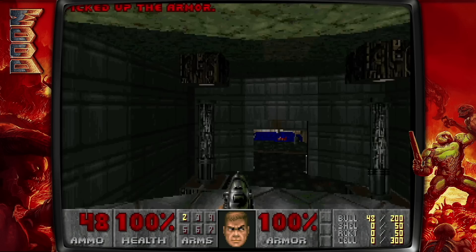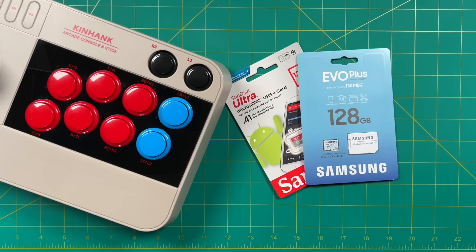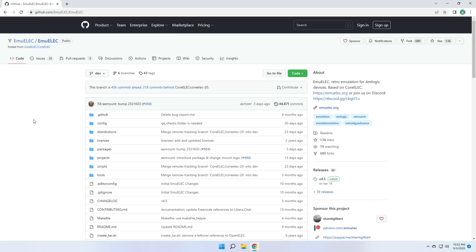So unless somebody else figures it out, I'm not sure if we're going to be able to use Batocera on this arcade stick. But that's fine because we have multiple options, including the one we're going to use today, which is MU-Elec. The only other thing you'll really need is a micro SD card — I recommend getting one at 128 gigs, which will be about $15 and will store the entire catalogs of most systems you want to play. You won't be able to fit every single PS1 and Sega CD game, but you'll still be able to put quite a few on here. I put 60 PS1 games on mine.